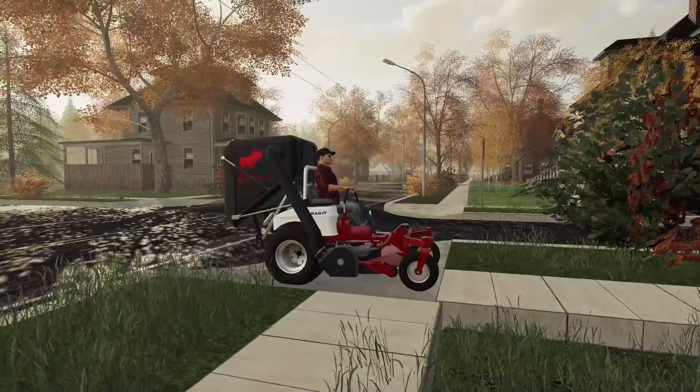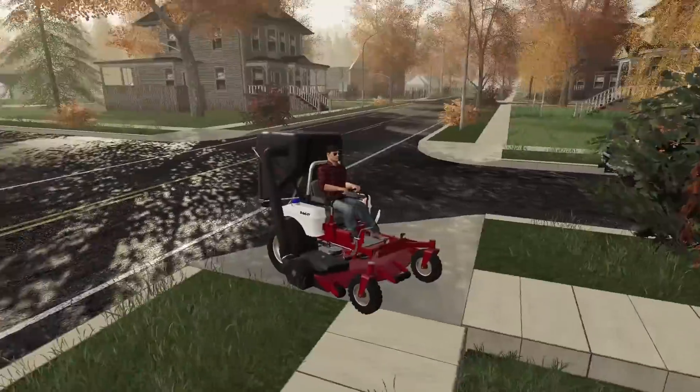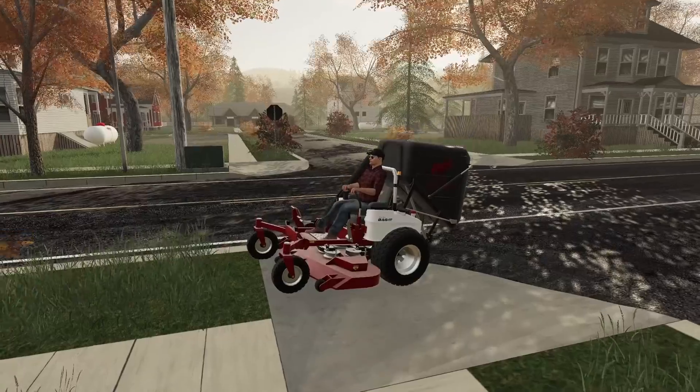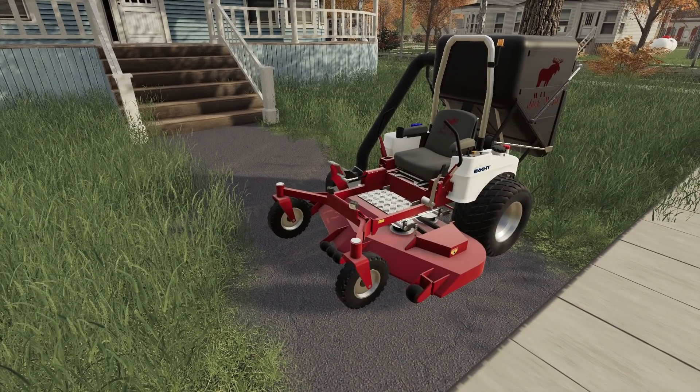Here is the mower. I love the bagger - it unloads on itself, which is really easy. I want to figure out a system where I can back in and unload. There aren't that many leaves and the grass isn't too tall, so I wonder how many times we'll have to unload. Let's lower down the deck - this hose from front to back is very flexible, so when I lowered it, it moved right with it. Let's fire her up.